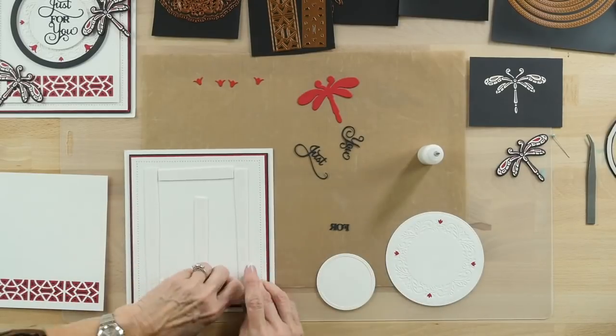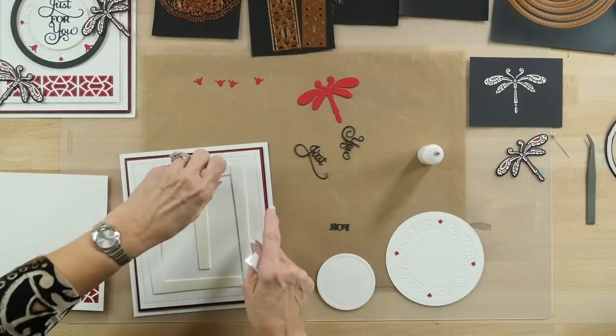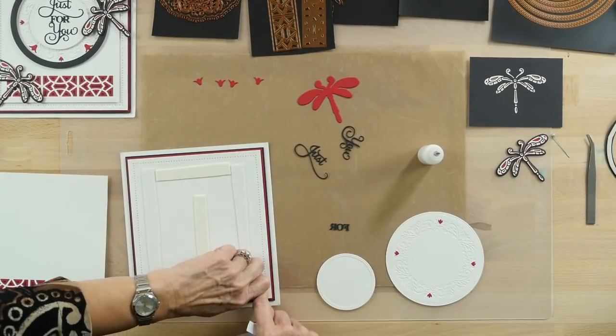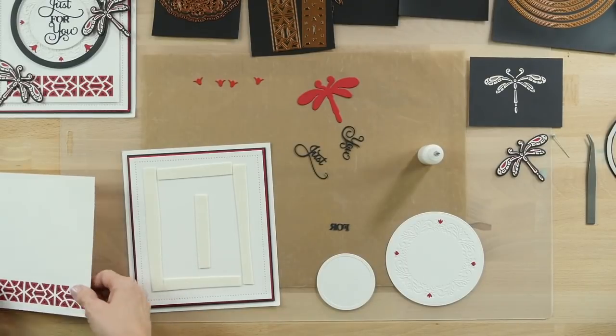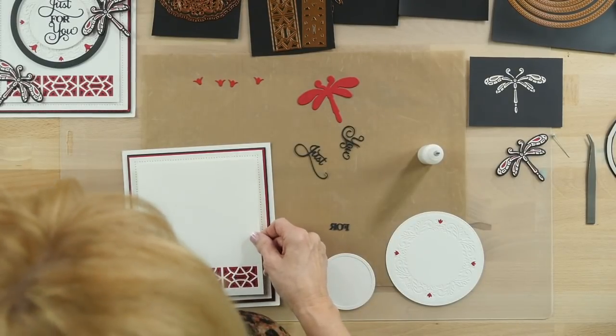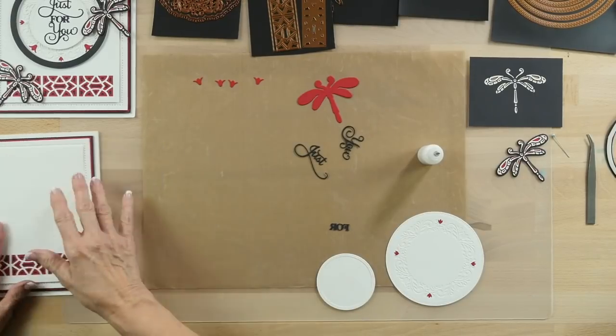I'm going to go ahead and put this onto my backing. I've also used the ruby card and the black as my mats and layers. A bit of mounting foam here, and we'll pop this right down into place. So that's ready to go and we'll come back to that.